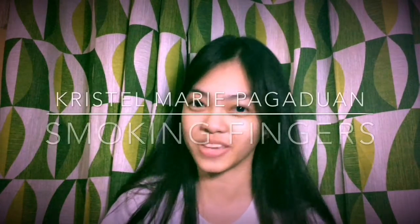Hi guys, it's Krystal. Welcome back to another episode of ChemMagics. Today, we are going to perform an experiment called smoking fingers. So, what are you waiting for? Sit back, relax, and enjoy!